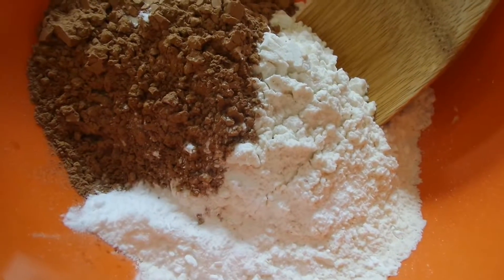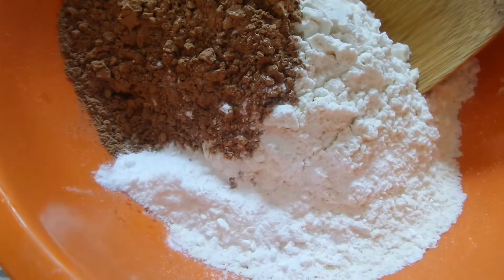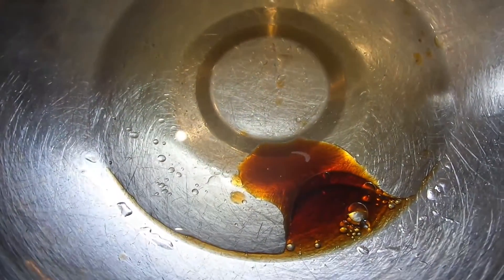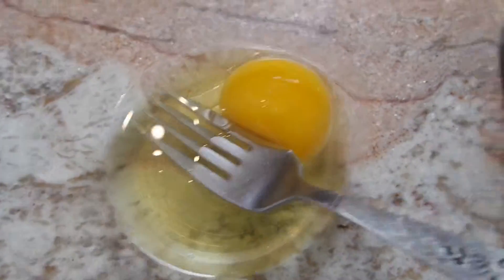Here I've got my dry ingredients: some flour, some cocoa powder, baking powder, baking soda, and a pinch of salt. I've also got some vegetable oil and some vanilla extract, as well as one egg, some granulated sugar, and some buttermilk.